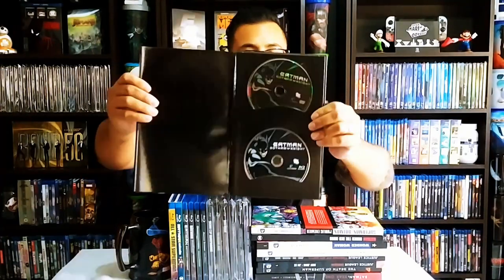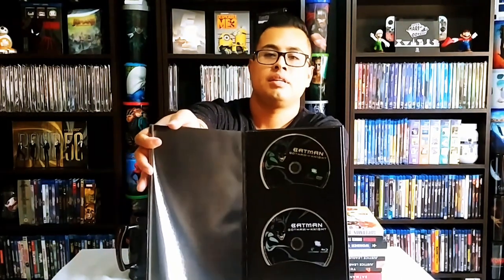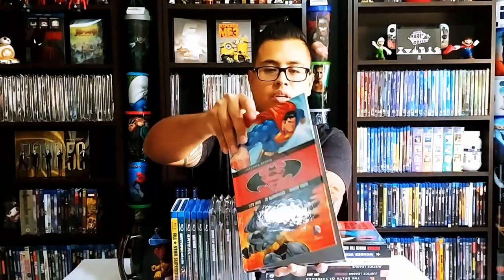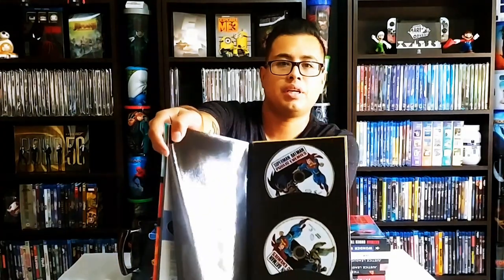I'll start with these — these are the hardcovers, they're like graphic novels. This is Batman Black and White, and it brings the Blu-ray and DVD on the back cover. This is my Batman Gotham Knight. On to the next one: this is my Superman Batman Public Enemies, also a graphic novel hardcover, and on the back we have Superman Batman Public Enemies — the movie on Blu-ray and DVD.